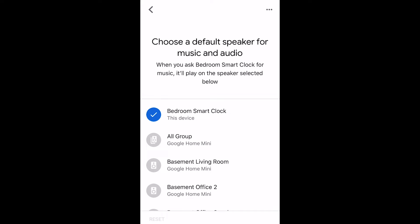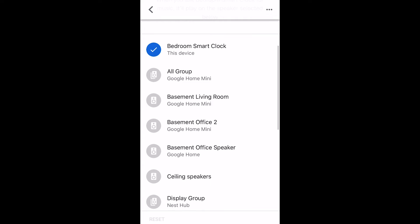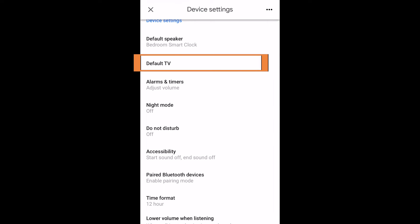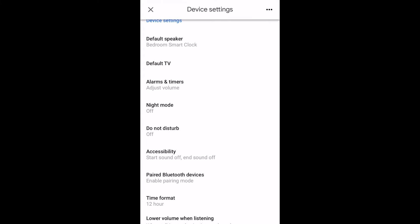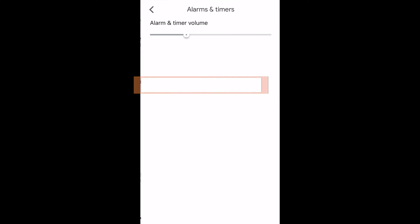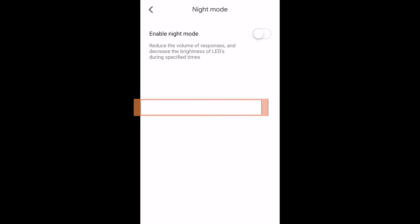Same with the default TV — if you ask for videos to be played, it will default on its own to a different device or tell you it can't play videos because it does not support them. You can also set an alarm and timer volume, but you can do that on the device itself and I'll show you that later.